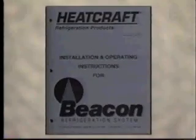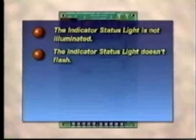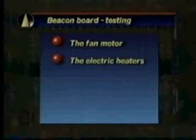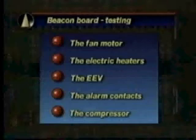The beacon manual contains service diagnostic charts listing problems with possible causes and corrective actions. The beacon board itself may not be functioning properly if the indicator status light is not illuminated, doesn't flash, flashes erratically, or if the EEV doesn't close at initial power-on. To test the board, set the test jumper to the test position. The beacon board will cycle through each output for 10 seconds — the outputs are for the fan motors, electric heaters, the EEV, alarm contacts, and the compressor. An error will show for bad sensors or other problems. At the end of the test, return the jumper to the normal position.